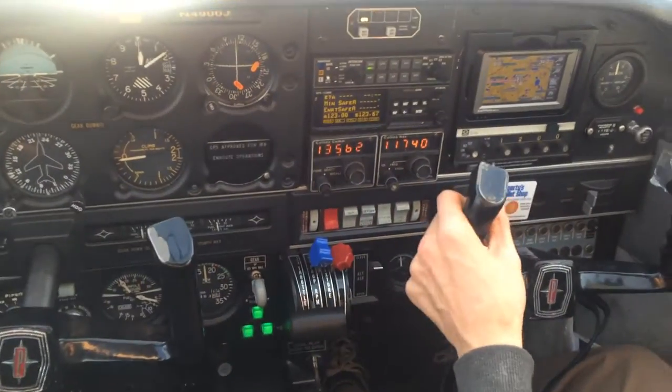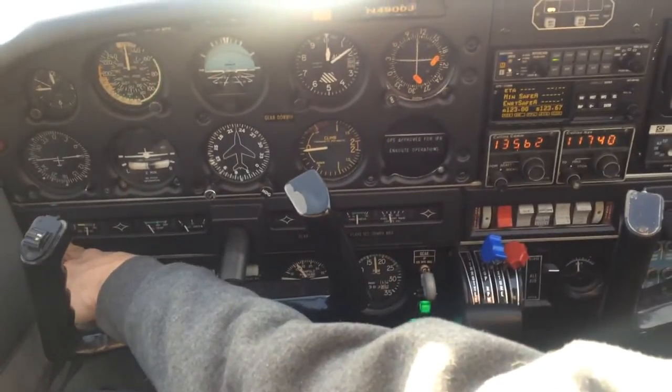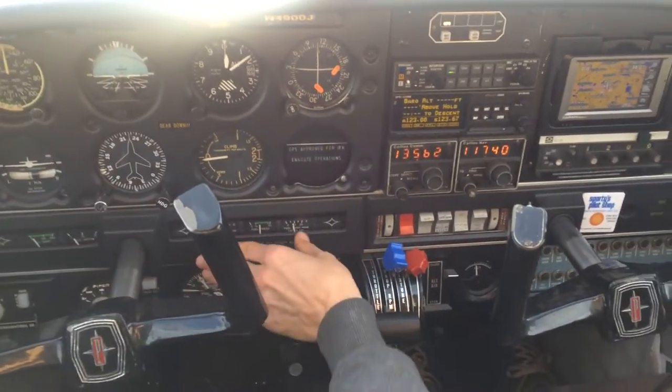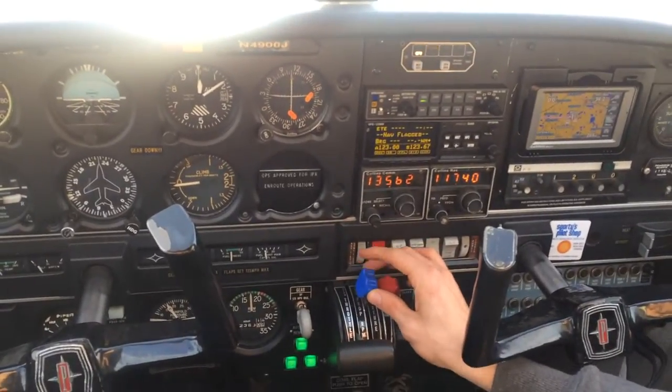We're gonna check the voltage is good, pressure is good, temperature is good, alternator's charging, fuel system, wire pressure. Three cycles on the propeller control.